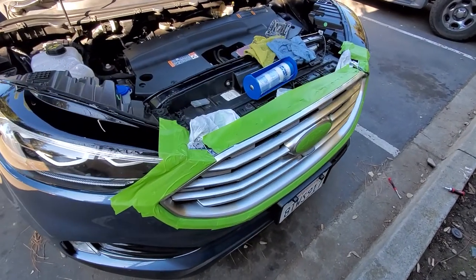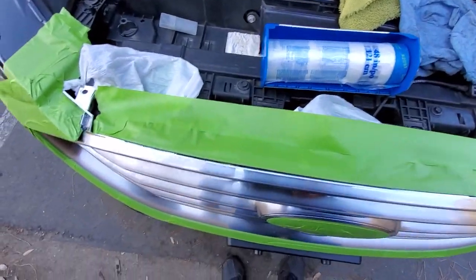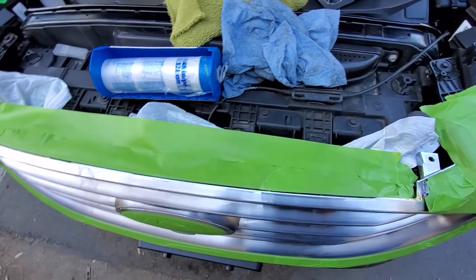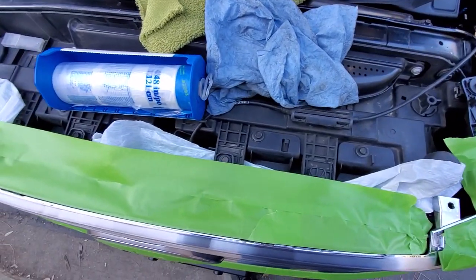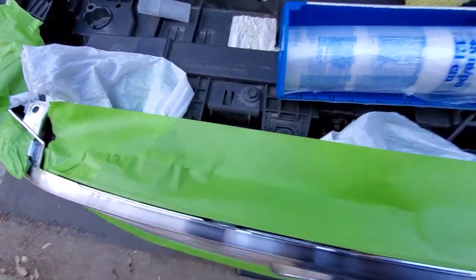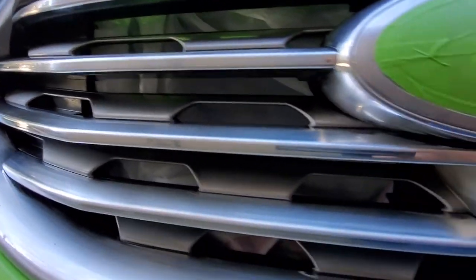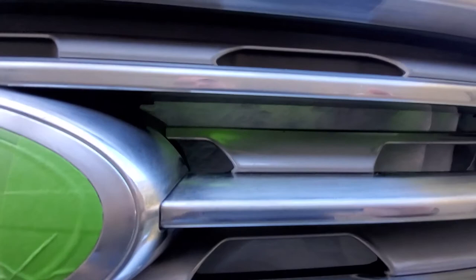What I did here — you can see all the tape around obviously — I cut open a garbage bag, a trash bag, and put it inside. You can see how it goes all the way through down to the bottom; you can pull it all the way down through. That way when you paint, you're not going to paint your radiator and the wires from your camera and stuff inside.